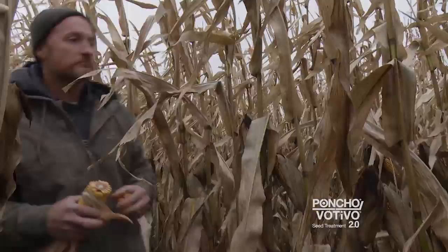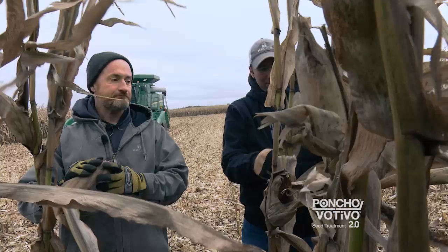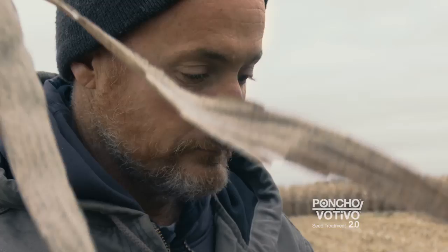Saw very good yields so far, corn's standing good, the yields are mid-200s. Late August we had a pretty good wind, about 60 miles an hour through most of this area and we saw quite a bit of lodging, corn tipped at the roots, and I don't see any of that in the Vetevo 2.0.